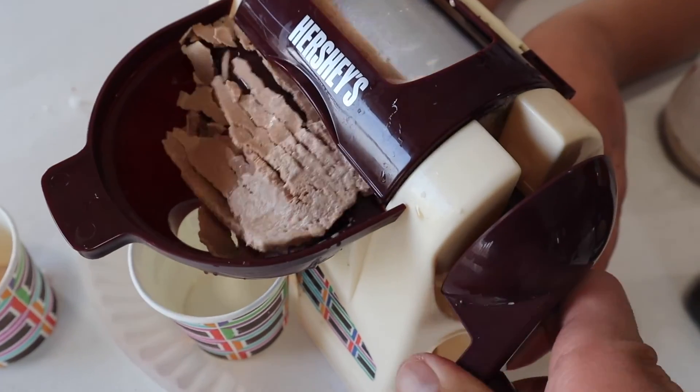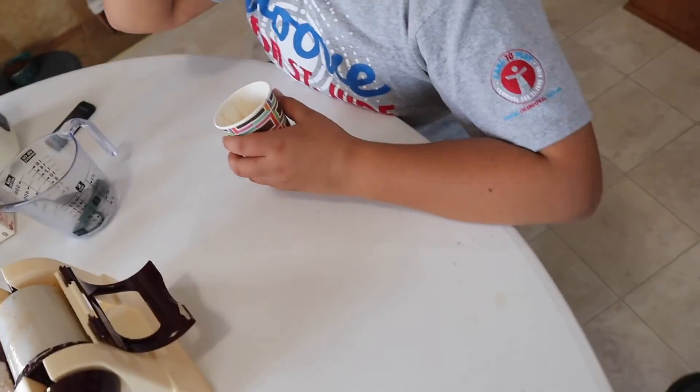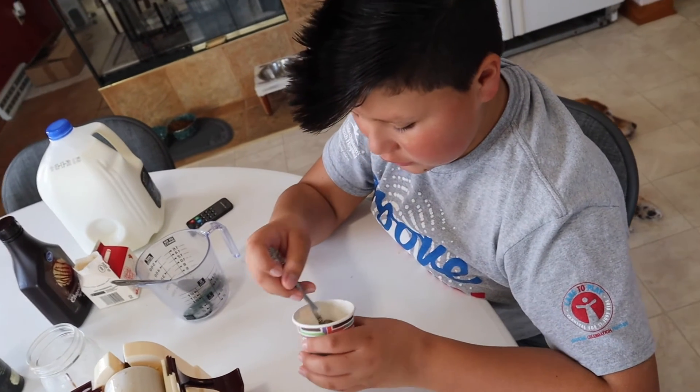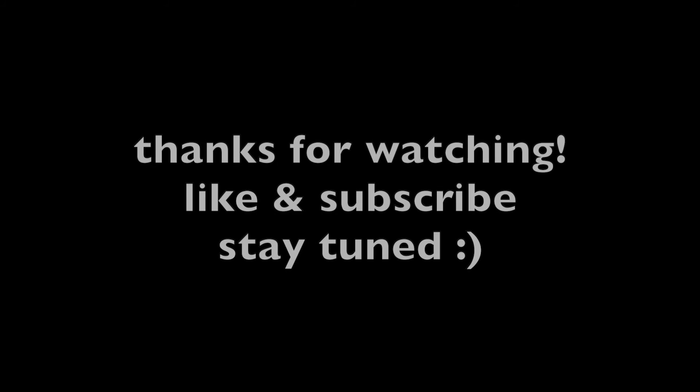Turn it — there you go, look at all the ice cream! The stuff that it did make, even though it's a little bit, is really good. We'll see you next time.